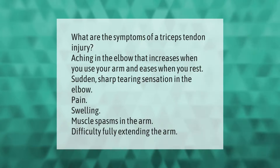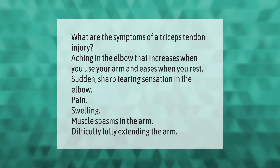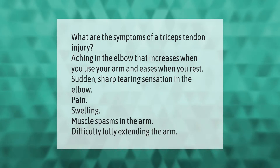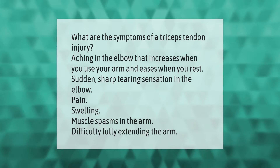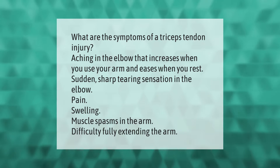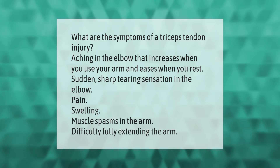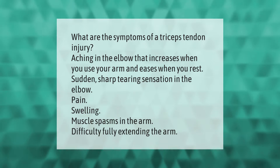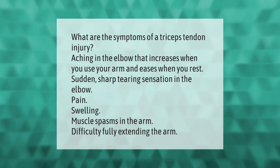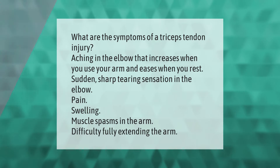Symptoms of a triceps tendon injury include aching in the elbow that increases when you use your arm and eases when you rest, a sudden sharp tearing sensation in the elbow, pain, swelling, muscle spasms in the arm, and difficulty fully extending the arm.